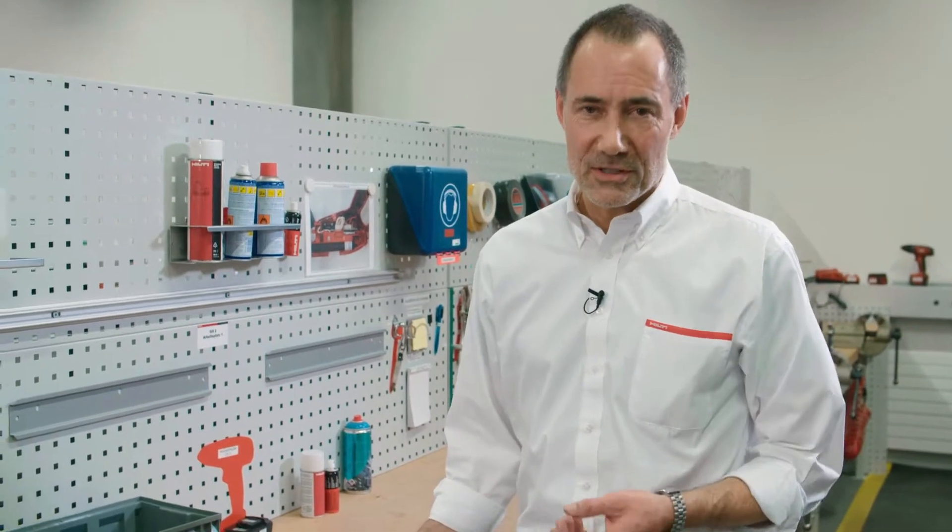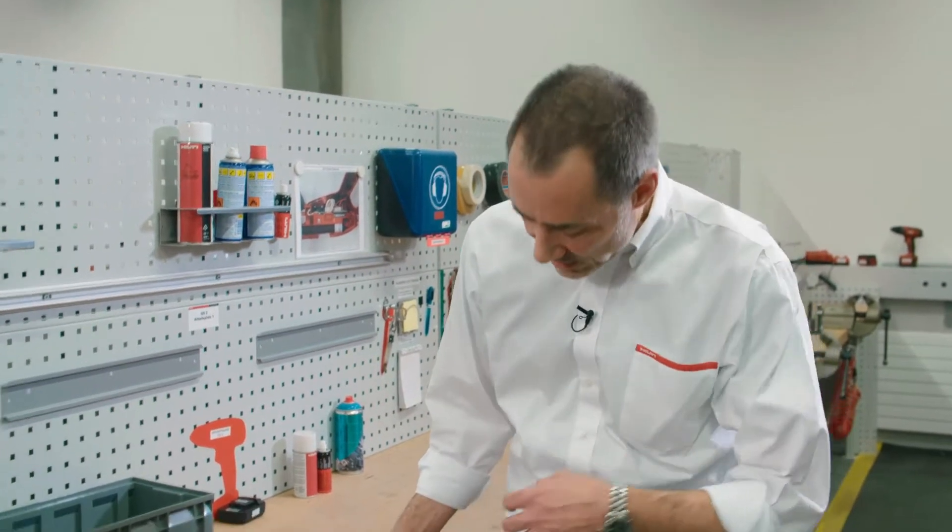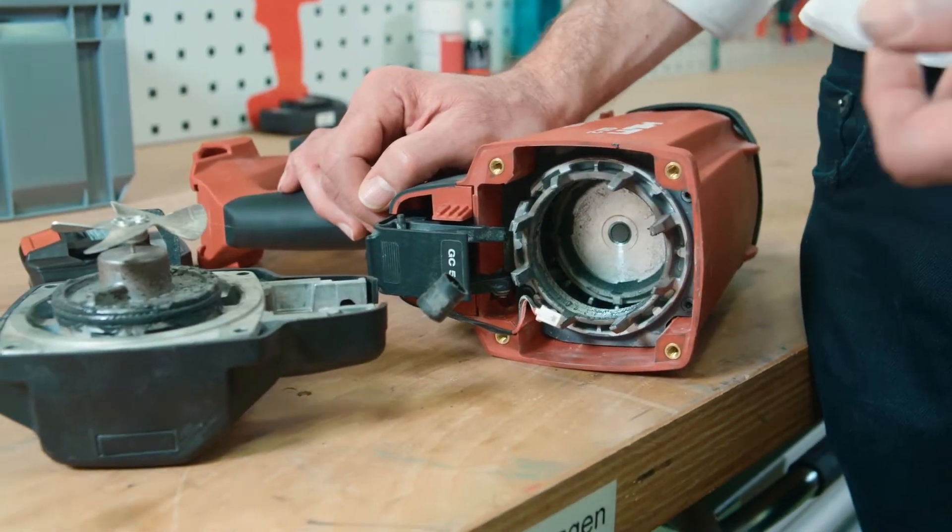The GX2 has a very strong spark, so you have good ignition even if there's a lot of oil and dust inside the tool. With that, you can do many many fastenings before you need to clean the tool. The GX2 is best in class here.